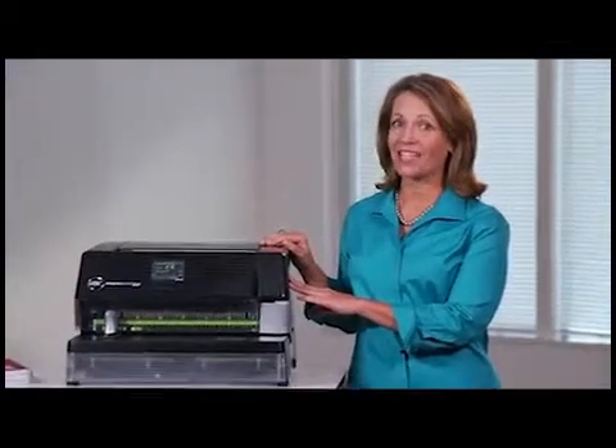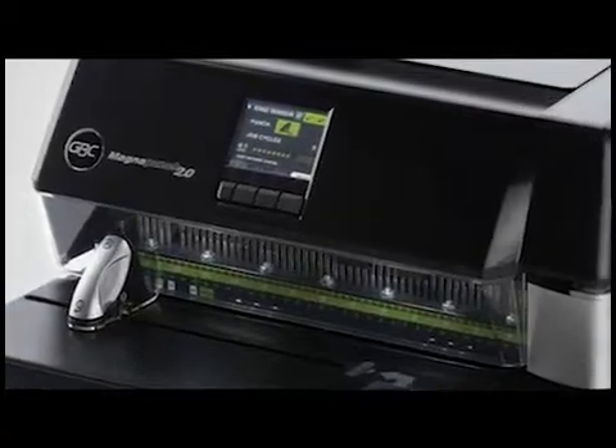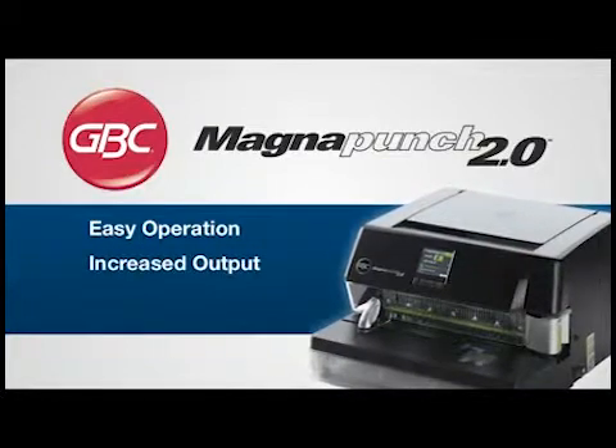Introducing the MagnaPunch 2.0, the only digitally enhanced desktop punch in the industry. Built for increased productivity and ease of use, the MagnaPunch 2.0 makes operation easier and increases output capacity.